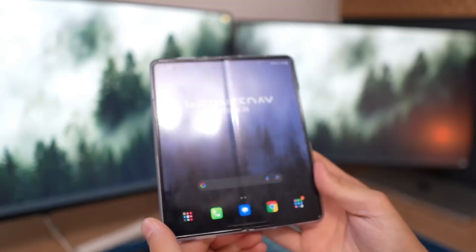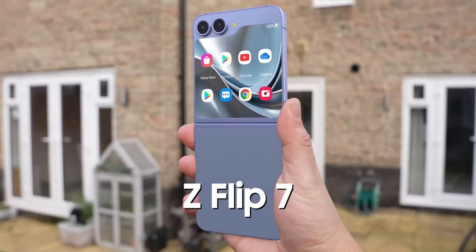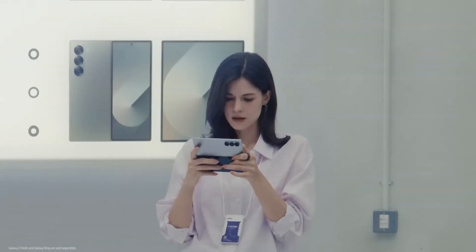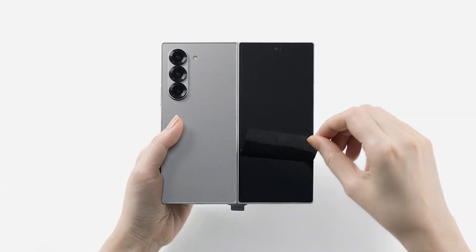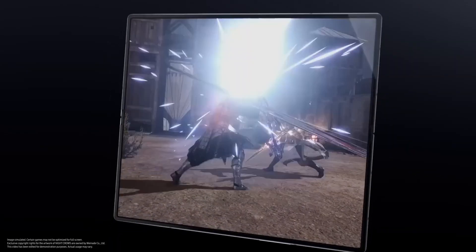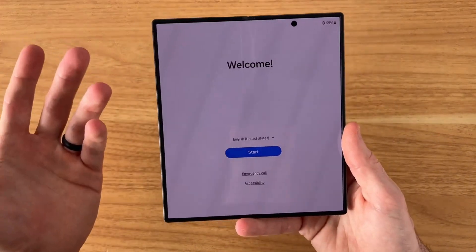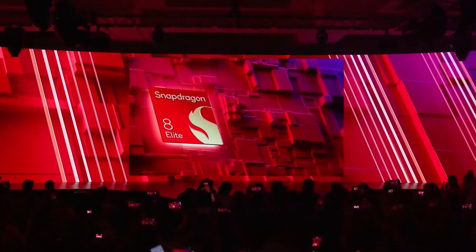Samsung is reportedly getting ready to launch the Galaxy Z Fold 7 and Z Flip 7 later this year. Following a tried-and-true pattern, Samsung typically unveils its foldable range in July, and the devices could be hitting shelves as early as late July or early August. Last year, Samsung offered 16GB of RAM with the Galaxy Z Fold Special Edition, but the Z Fold 7 won't follow suit. Instead, it's set to feature the brand-new ProScaler display algorithm and the global debut of Qualcomm's Snapdragon 8 Elite for Galaxy chipset.